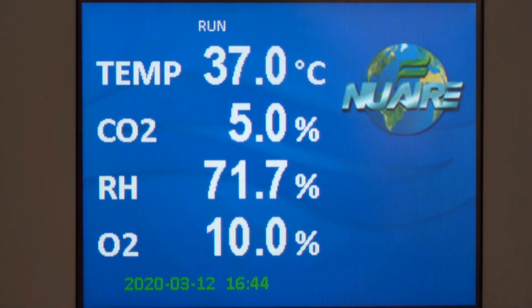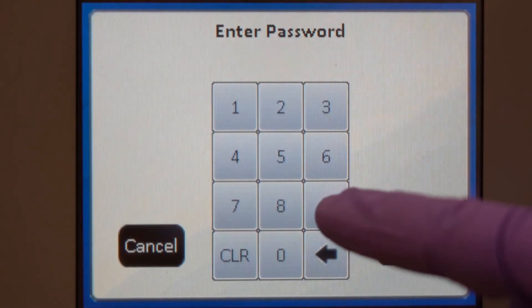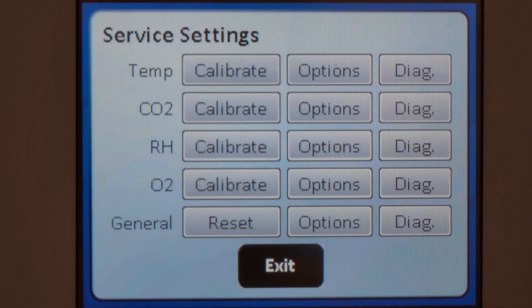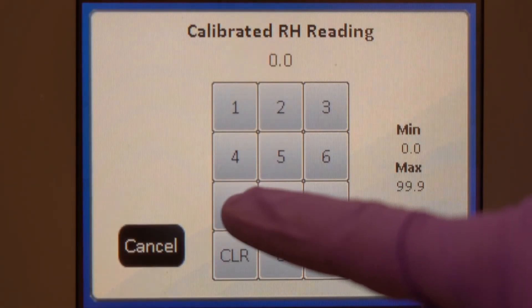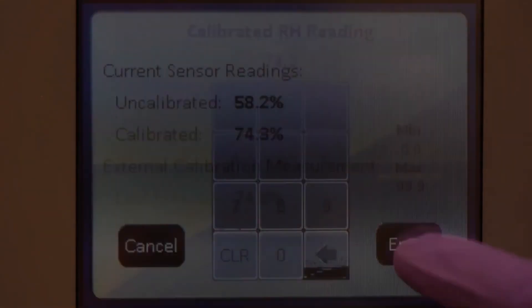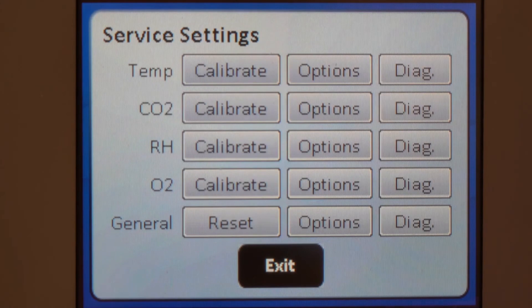Enter the service settings menu to reach the calibration screen. Enter the reading from your hygrometer as the calibrated temperature reading. Save your calibration and exit back to the main screen.